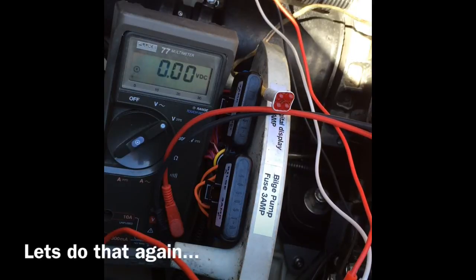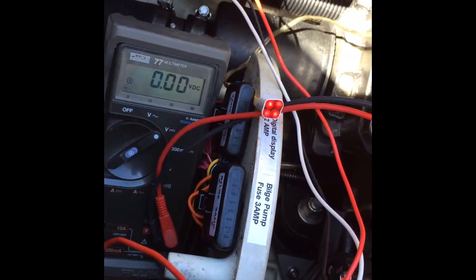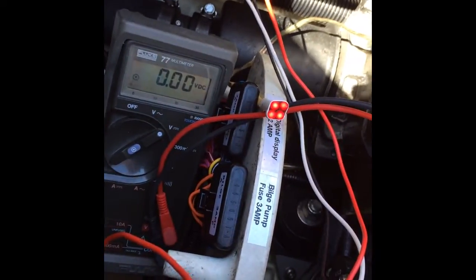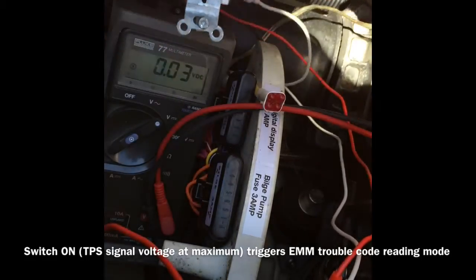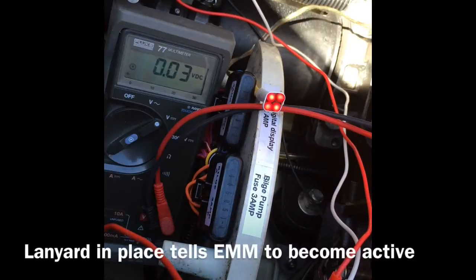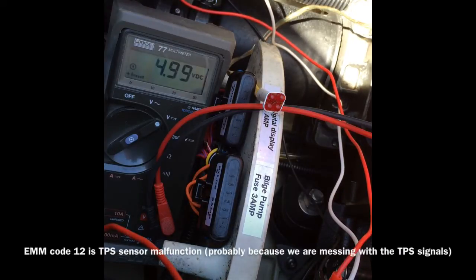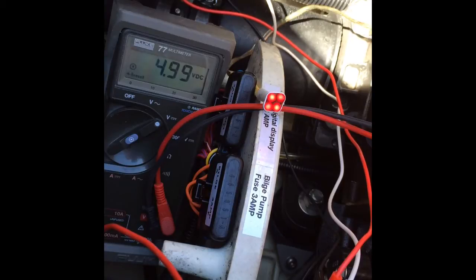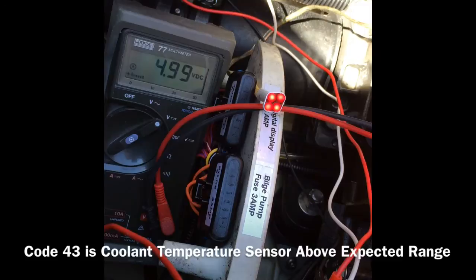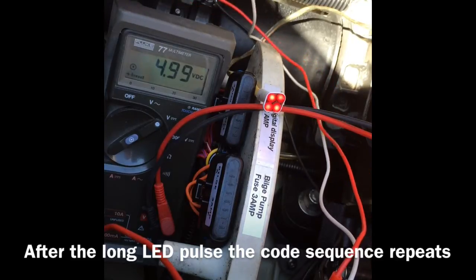Let's do this again. Start the engine, switch is down, lanyard in, lanyard out, switch on. Lanyard in — we have code 12, code 41, code 43. We get the long recycle.